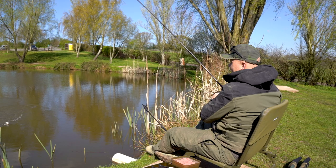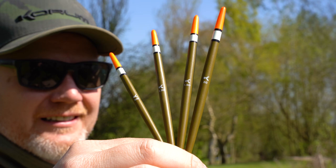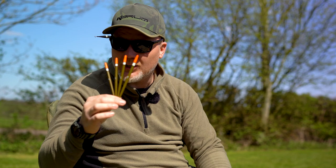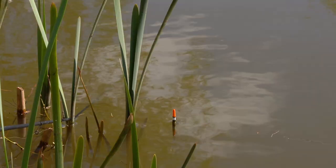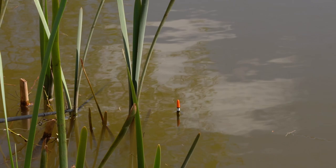What I've got in my hand here is the straightest quill float you'll ever see, because it's actually made from a really nice balsa — the same balsa that we use in the rest of the Glide series. This is called the Pro Quill and it fishes just like an old-fashioned porcupine quill float. It's great for laying on, great for little finesse presentations down the side, amazing for tench fishing, lovely for big perch — I absolutely love them.